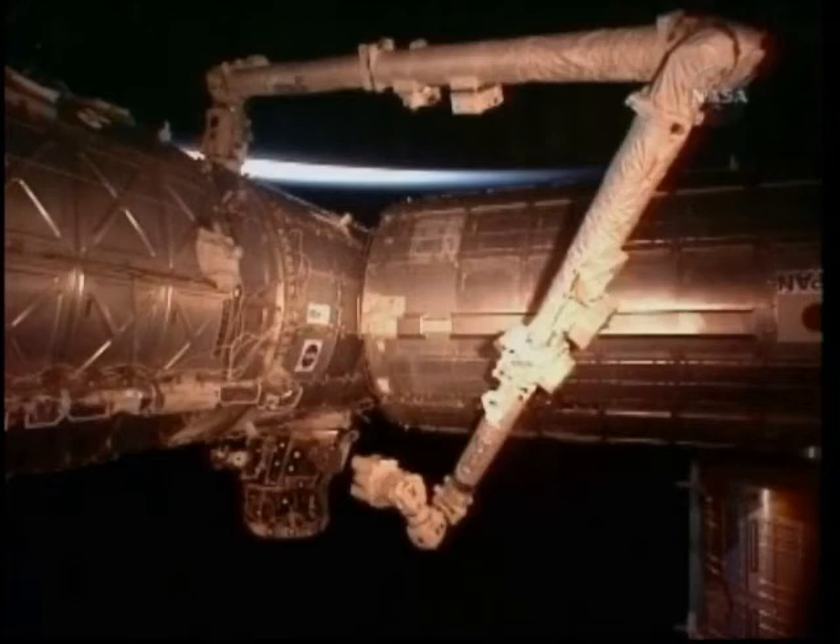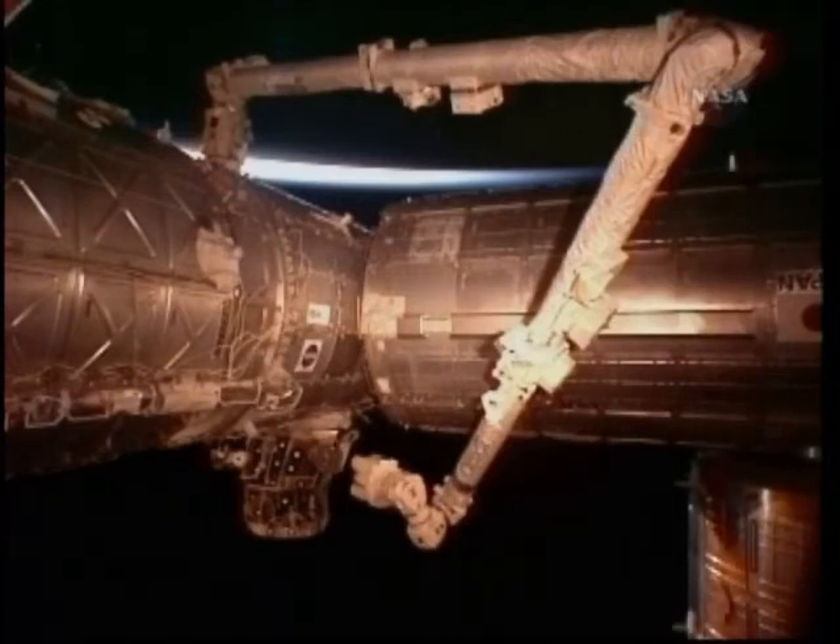Expedition 22 Commander Jeff Williams and Flight Engineer T.J. Kramer were operating Canadarm2 on Saturday to relocate this adapter. The station crew and the space shuttle crew will work together to relocate this adapter one more time during the STS-130 shuttle mission at the complex.